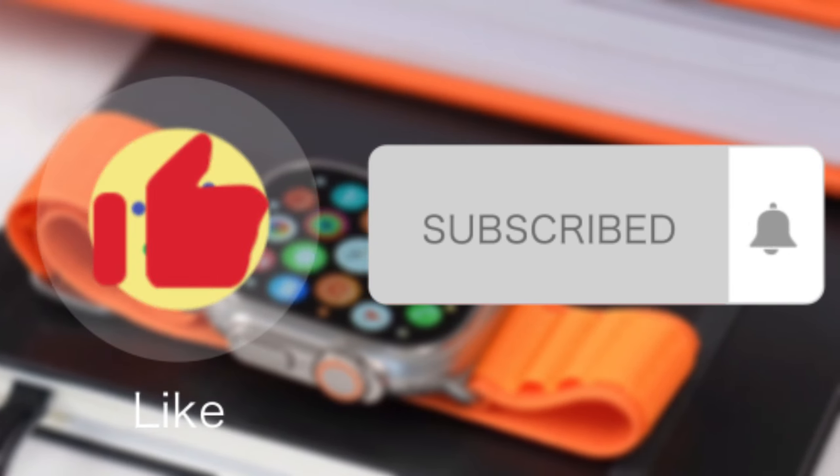What do you think of the Apple Watch Ultra? Tell me in the comment section below. Thanks for watching — I hope you enjoyed this video. Hit the like button and subscribe to this channel. See you next time.